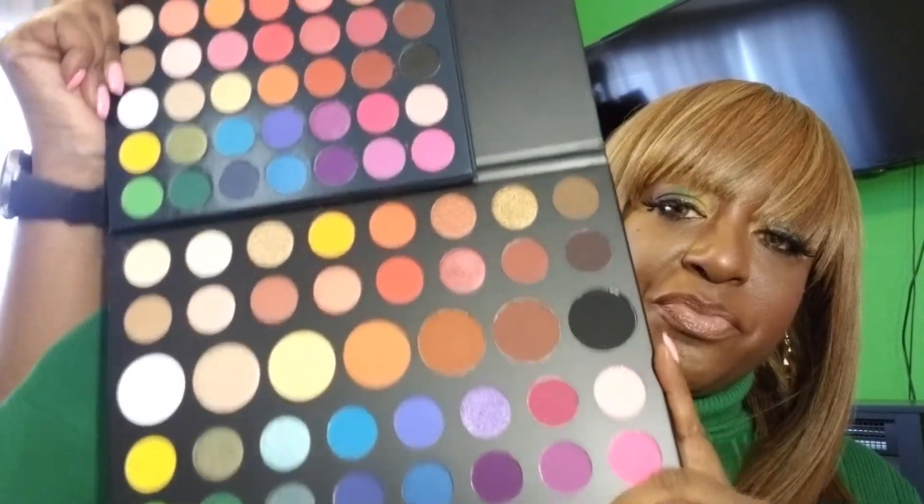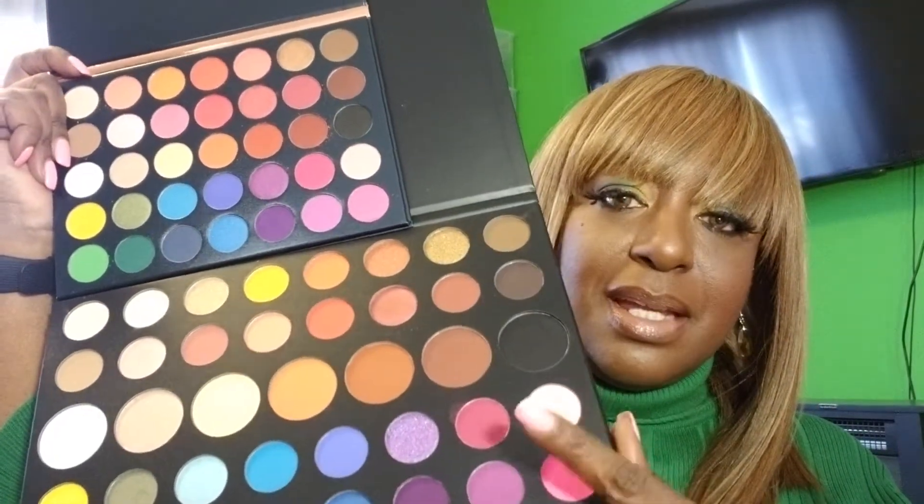The James Charles palette was $39.99 and this one from Beauty Glazed was $11-12 on Amazon. So just a little heads up — if you want to experiment with this one, and then when you're ready to actually do your looks you can go for the James Charles, or just use the same thing. I got one for me because I can't believe the price — I could have got at least three of these. My eyeshadow look will be on another video. Oh wait, I have something else from them!